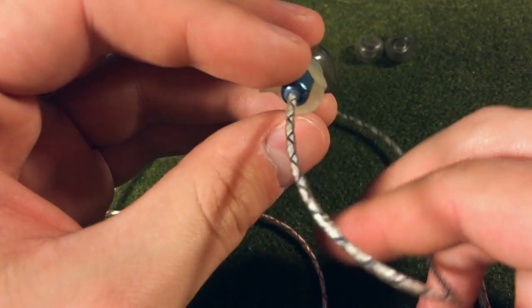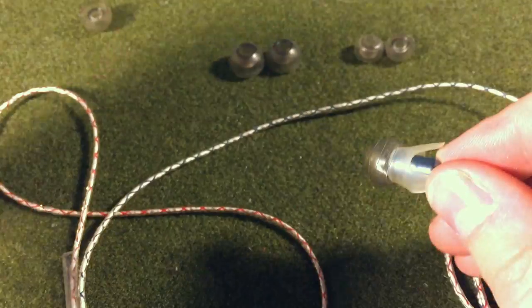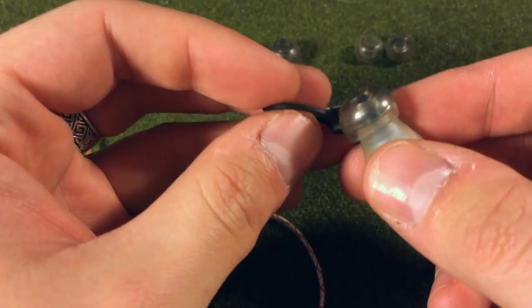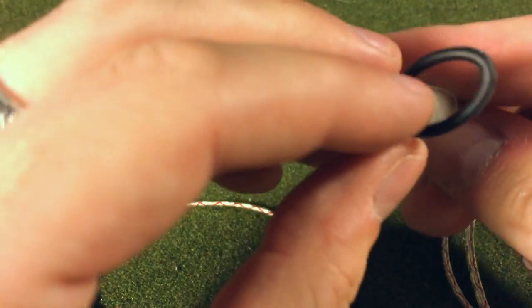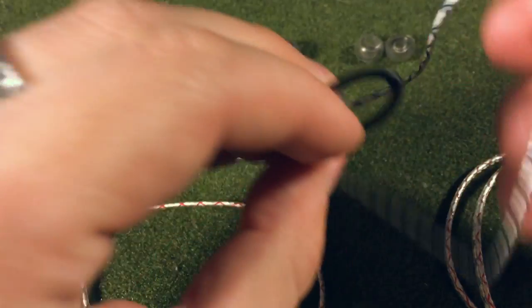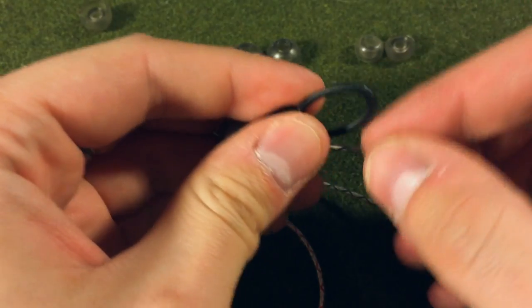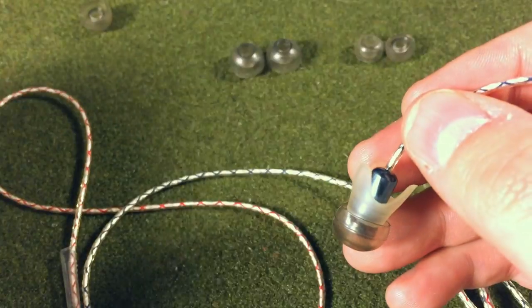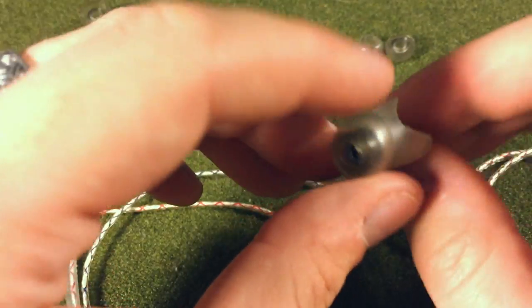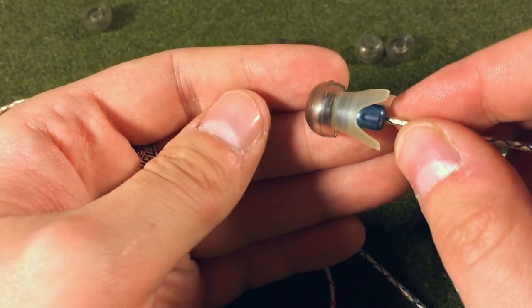They can be worn straight down so you put them in your ear and just let them hang. They can also be worn with what they call anti-loops. These essentially go over the earphone, and when you put them in your ear they hold them in place so that if you wear them around the ear, the anti-loops keep them from shifting or spinning in your ear, which is good if you're moving around or doing sporting activities.